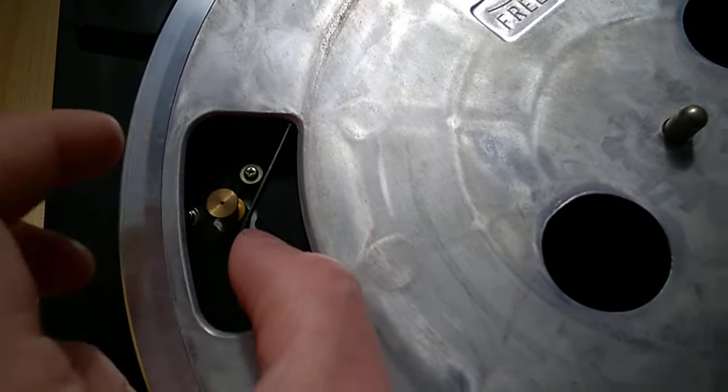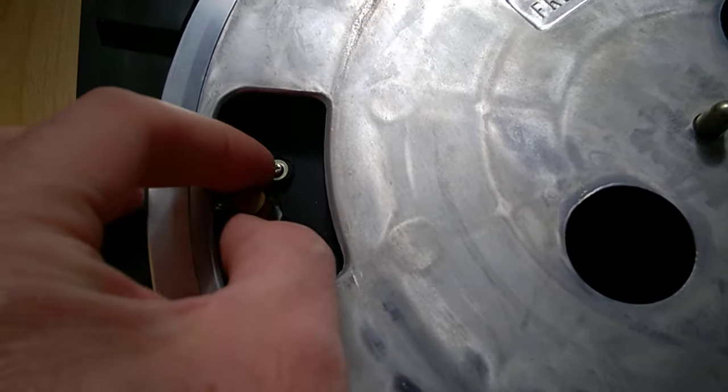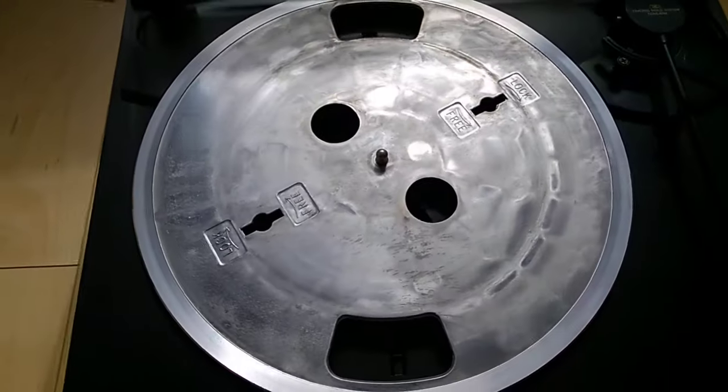Pass it over the pulley, engage it — and there you go, you're good to go.